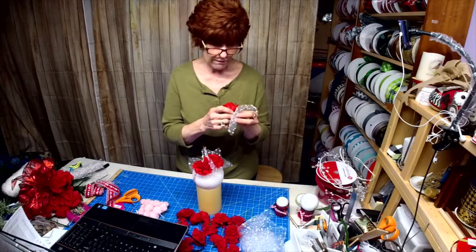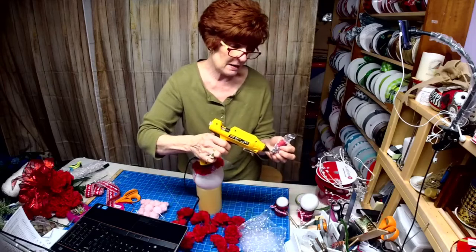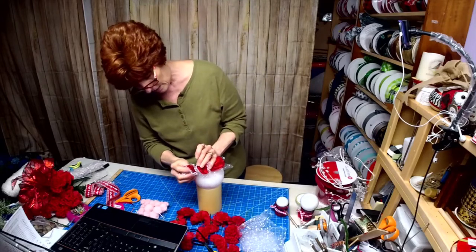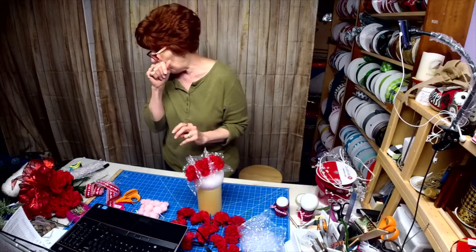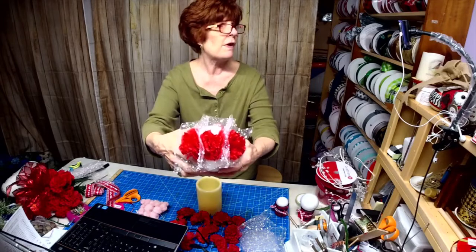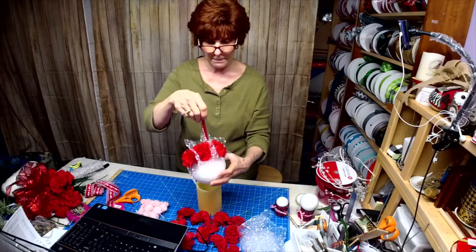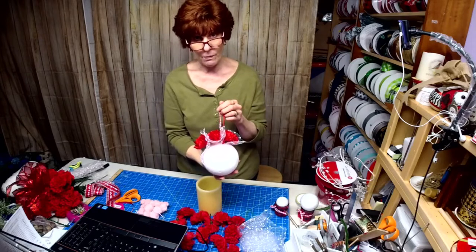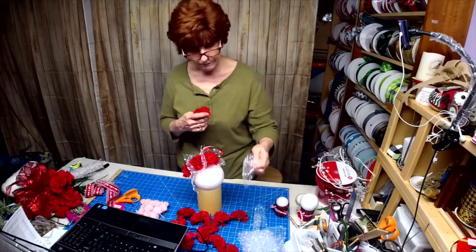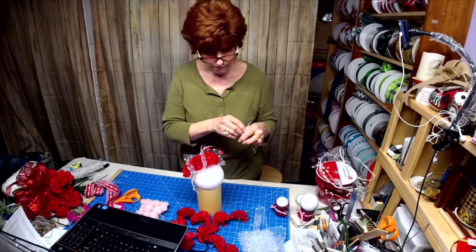Kissing balls are very old. The original kissing balls were made for Christmas — they were just made out of a ball of twine, then they added twigs and usually some little greenery. These are actually coming back and getting really popular. Wouldn't it be cute as a bouquet for a wedding, just carried by the handle? They used to be just for Christmas, but they're also for Valentine's Day.